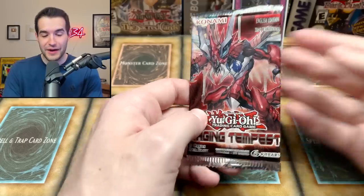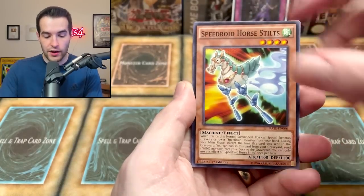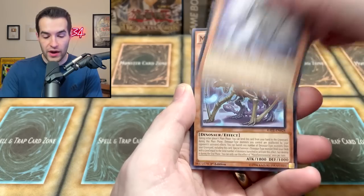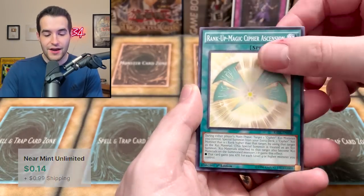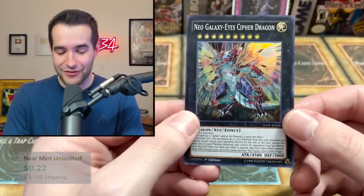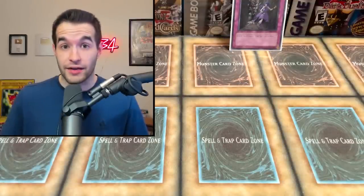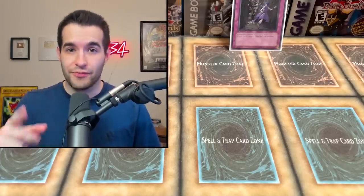Raging Tempest, what will you give us? Shinoborg, Speedroid, Yokai Tuner, Super Quantum Alphonse Stripe, Shinboard Crane, Miscellaneousaurus — that's a good card for dino decks, going to pull that for my dino deck. Rank-Up-Magic with the Super Heavy Samurai and Geo Galaxy Cipher Dragon — not too great but it's a card pulled out of a mystery box that was not mysterious.